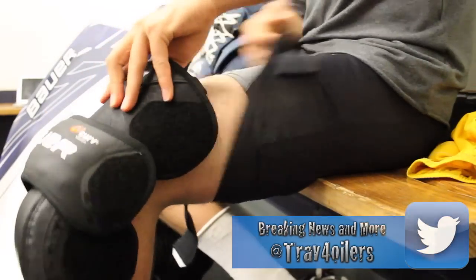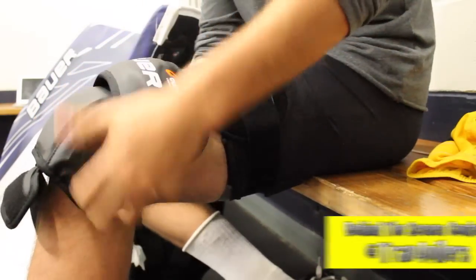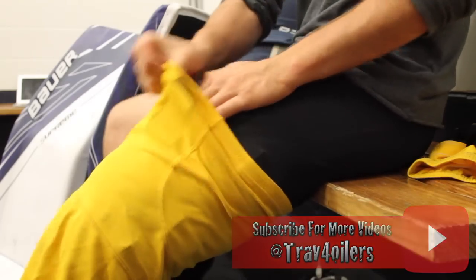Hey guys, Trav4 here, and today we're talking about the Bauer 1S OD1N Knee Guards. These knee guards come stock with the 1S pads, and the pads as well as the blocker video review will be coming out very shortly after this one, so keep your eyes peeled for that.